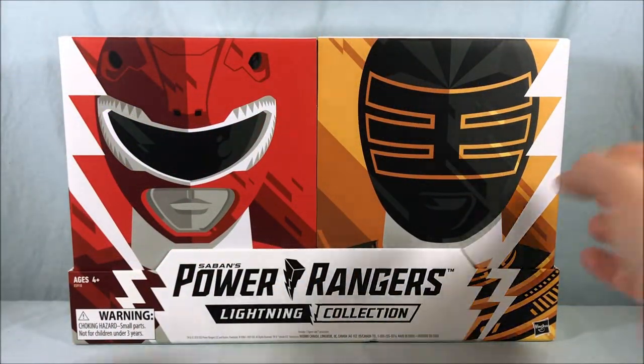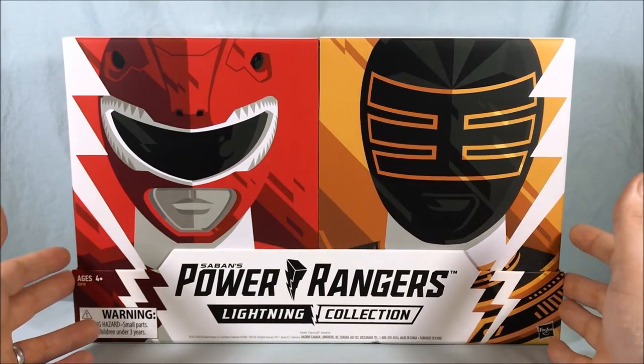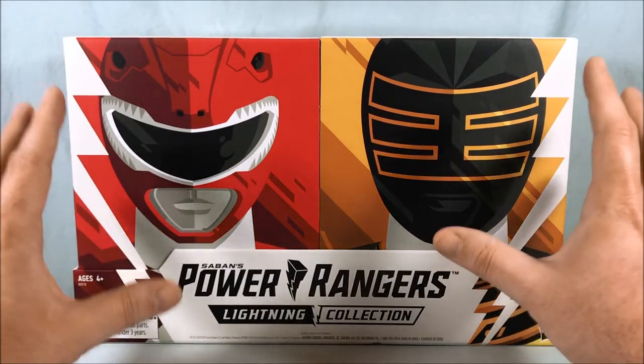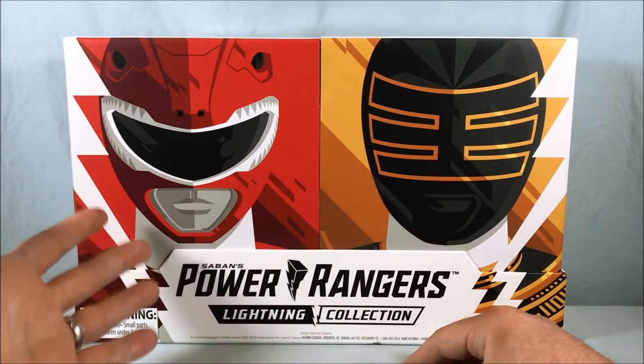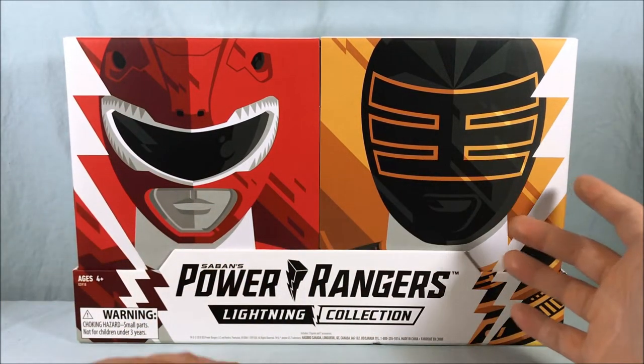Hello everyone and welcome to Long's Toys. Today we are taking a look at the Power Rangers Lightning Collection Figure 2 Pack. This was a San Diego Comic-Con exclusive of the Armored Red Ranger and Gold Ranger.